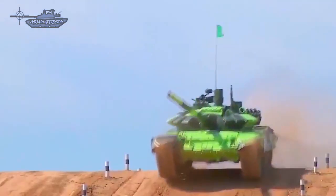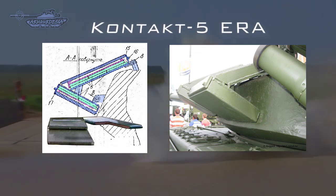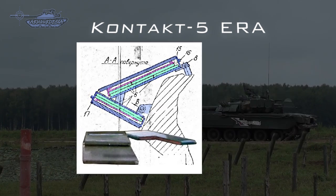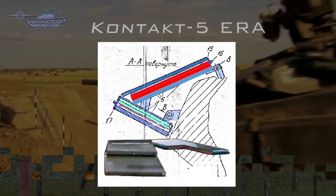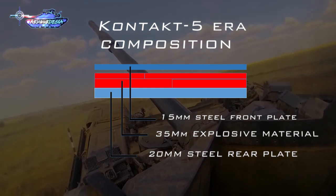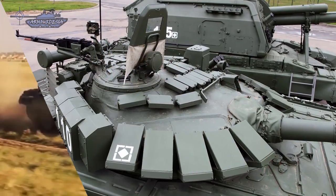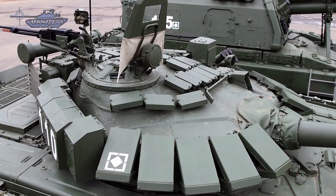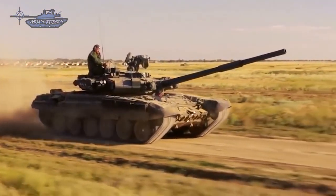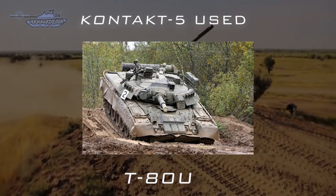It is claimed that Contact-5 provides about 250mm RHA equivalent of additional protection against APFSDS rounds, which corresponds to an increase of about 160% over the base armor of the T-80U. Contact-5 defeats kinetic energy penetrators by placing large amounts of shear strength against the penetrator because of the outer plate's movement, causing them to snap. Additionally, the penetrator nose is blunted due to a guillotining effect that chops off the first couple centimeters of the rod. Due to the requirement for each panel to be set at the right angle for maximum protection, Contact-5 must be part of a comprehensive armor package rather than a bolt-on modernization package as was the case with Contact-1.